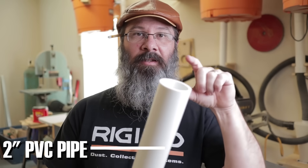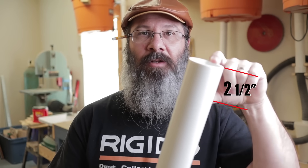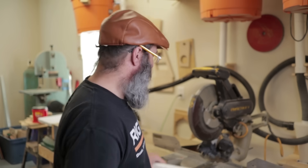Now it's time to cut these blanks down to two and a half inches, and they need to be really square, so I'm going to use the miter saw. You could probably use a different saw but I think the miter saw is probably the easiest and most accurate way to cut these, so I'm going to go ahead and cut a bunch of these up and we'll go from there.